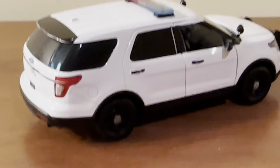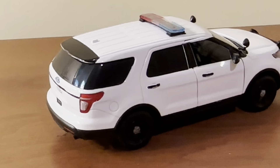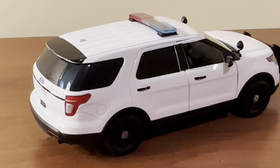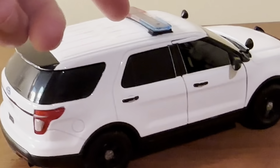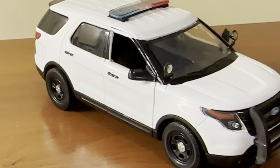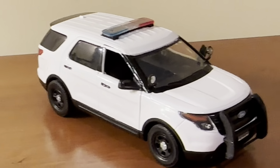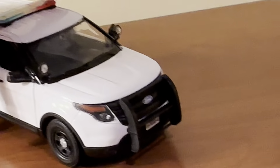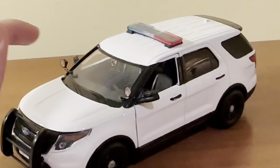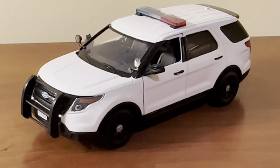All that aside, this is definitely a good model to use as a platform for customizing. You can get different decal sets and make this like a police department you know of — your local one or something — if they happen to use this particular vehicle in their fleet. I do like how Motormax offers a variety of different blank models to customize in that sense. That's the best part about it. Aside from that, the details are okay at best, but I think most of you who customize these models are going to add your own details anyway. If you can find this for under $20, I would say you're getting a pretty good deal.